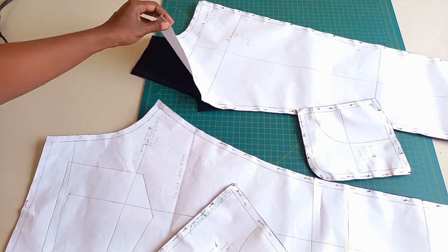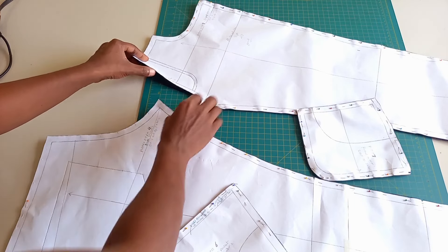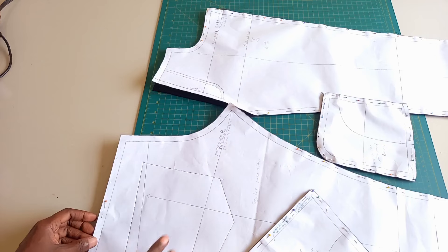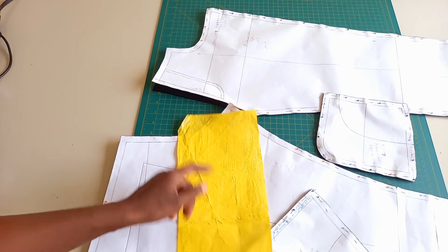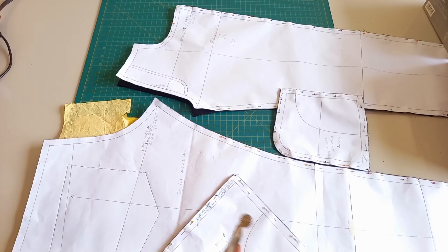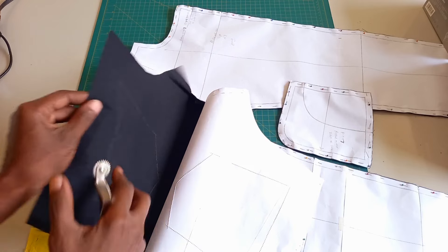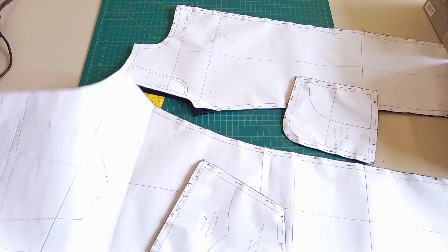I simply folded the fabric, placed the patterns on top, then cut and ended up with the pieces. Don't forget to place your markings, like the pockets. For the pockets, I used tracing paper and tracing carbon with a tracing wheel to put those markings. I already put my markings — they will also appear on the other side of the fabric. This is what I did for all the pieces.